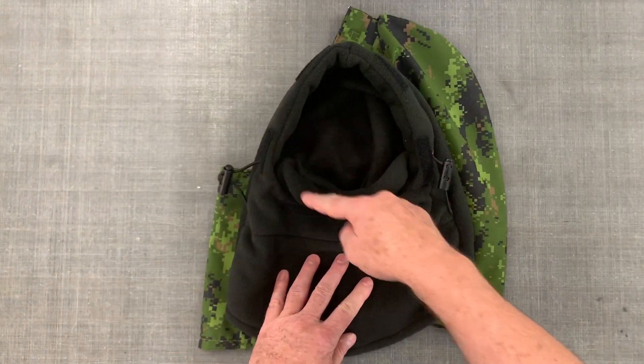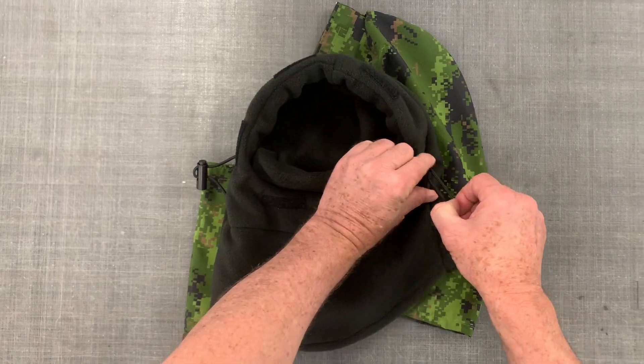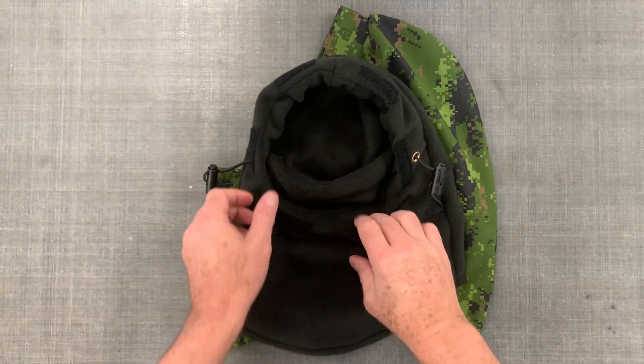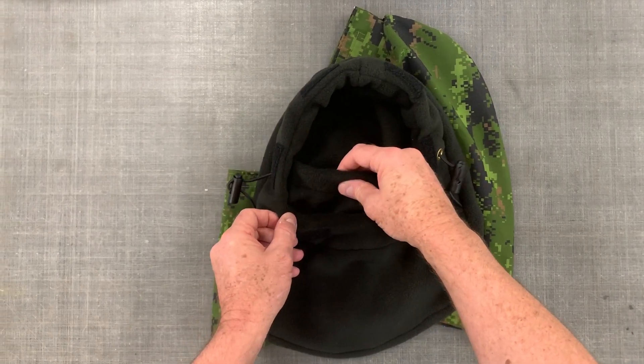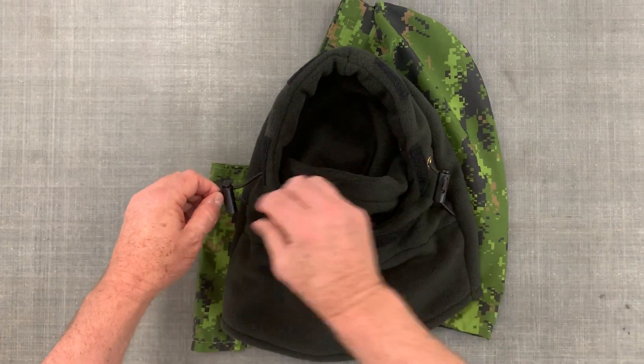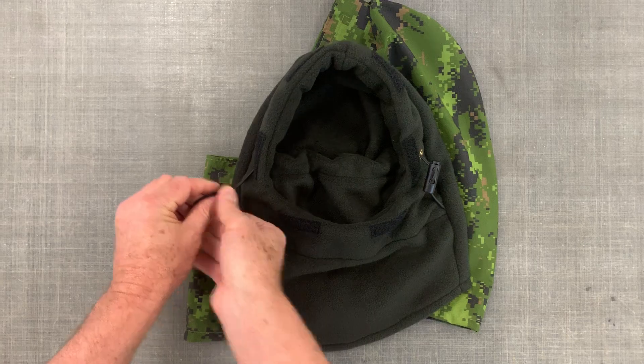The front area here that closes around the face can be tightened up around the face using this barrel lock here. And the inside part right here, this is a mouth guard, and you can put this over your nose as well. This portion here can be tightened up with this barrel lock right here.